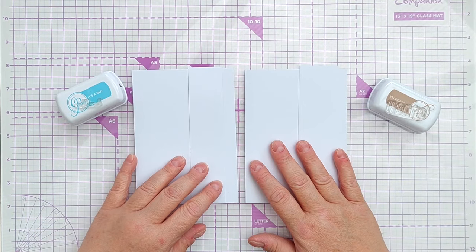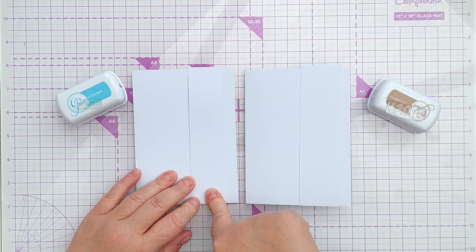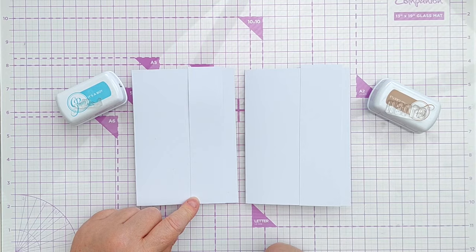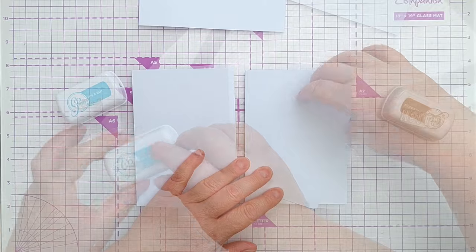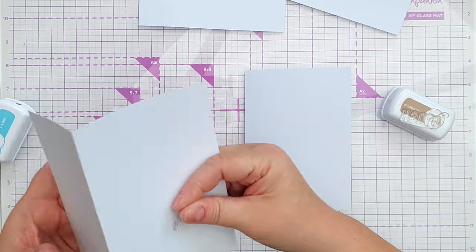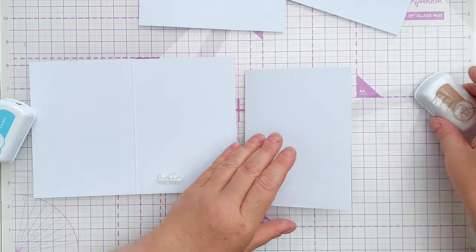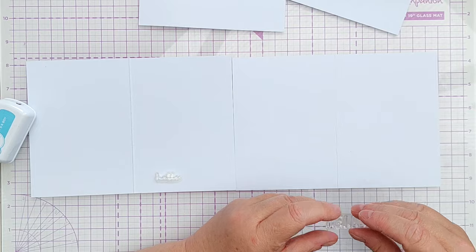First things first, we're going to work on our card blanks. My idea is to have a strip of embossed paper on the right hand side of each card, so I'll do the embossing on those in a minute. I do want to stamp my sentiment in the right place at this stage, just in case it all goes horribly wrong at the end and I make a mess.